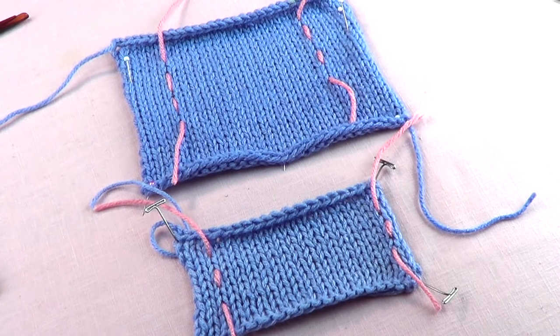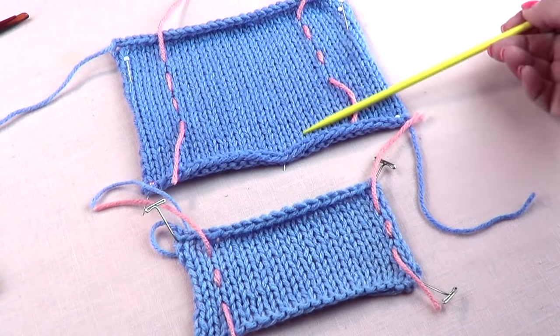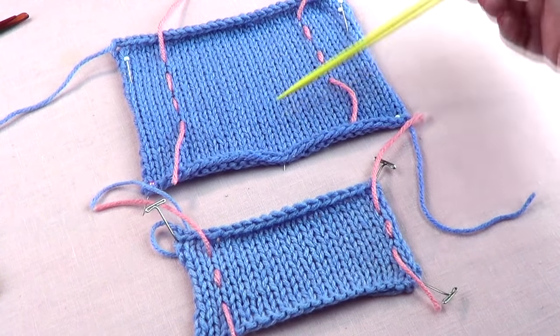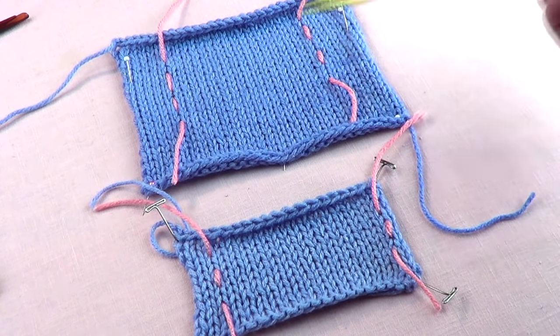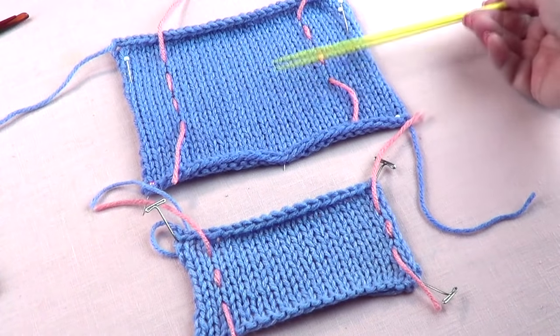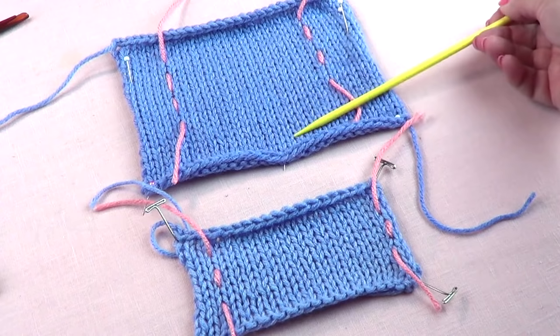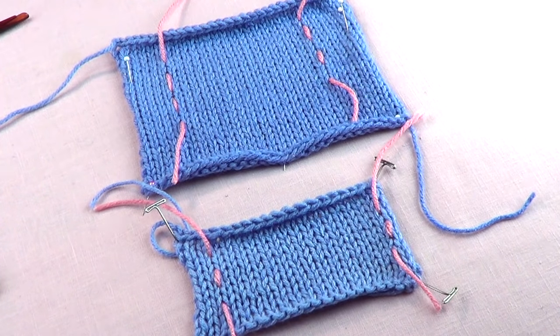Remember, the gauge given in a pattern reflects how the designer knits, so you need to adjust to that. Please don't be lazy about making your swatch — it's very important. Also, try to wash and block your swatches, because it does make a difference. We have a tutorial on how to adjust your gauge, so please check it out.